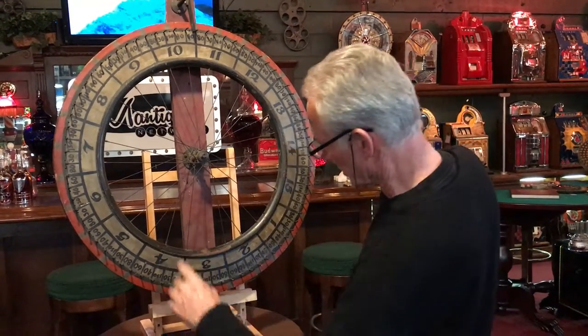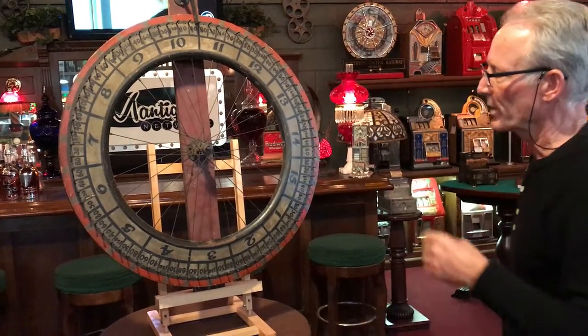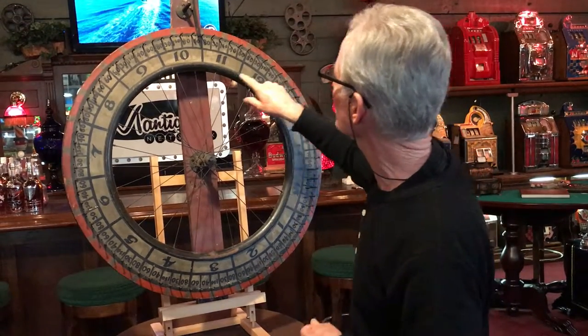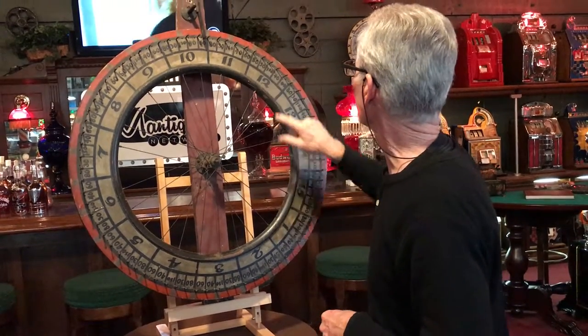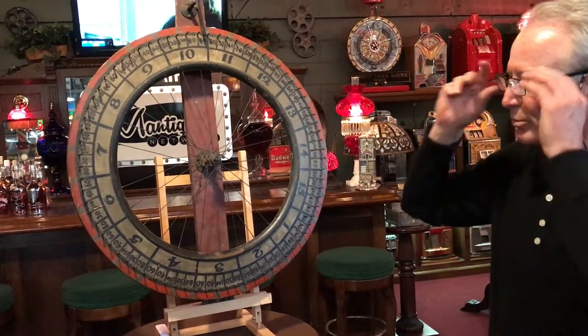They manufactured this and there are the glue joints, then they put this on the wheel. It's got all the correct pegs. How this paid out I'm not sure, but it did have 15 numbers on it. And as you see, some of these even go up to 150. Actually, I think that's $1.50 — $1.50, not 150, because the 50 is small. So a nice carnival wheel.